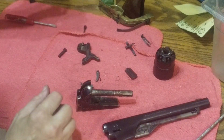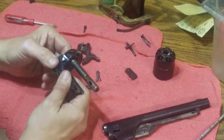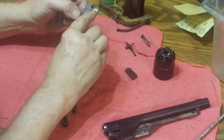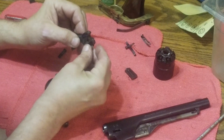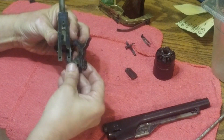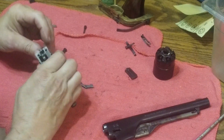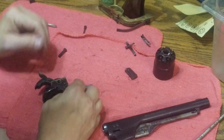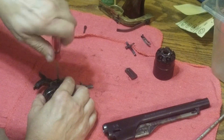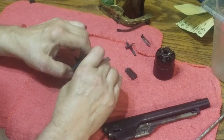Reassembling — we're going to reverse the process we just used. The last part we took out is the first part we'll replace, and that was the hammer. The ratchet hand rides on the side opposite the cutout, and the pin just slides into that hole and up into the groove. We'll put that in there, slide it in, line the hammer hole up with the screw hole, put the screw in, and tighten it down. When putting these screws in, be careful not to torque them down too tight or you may not get them out again.